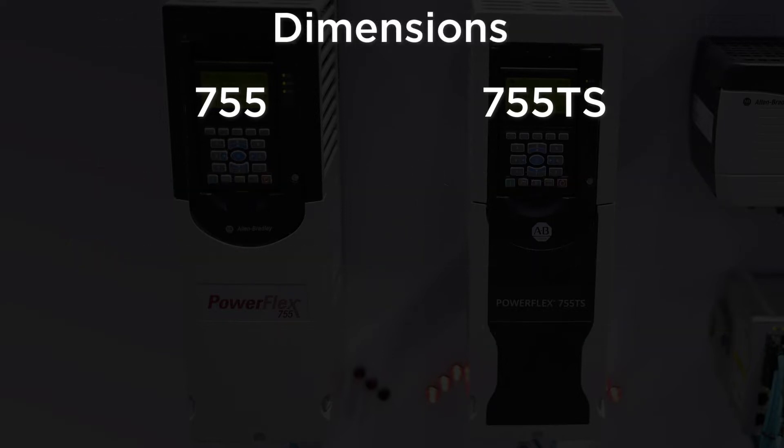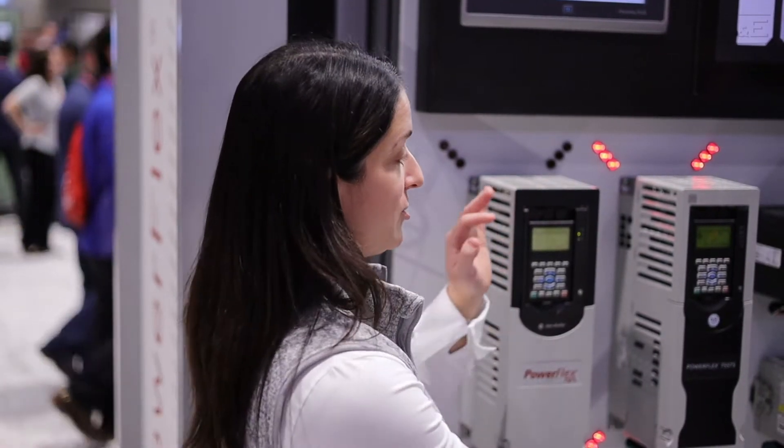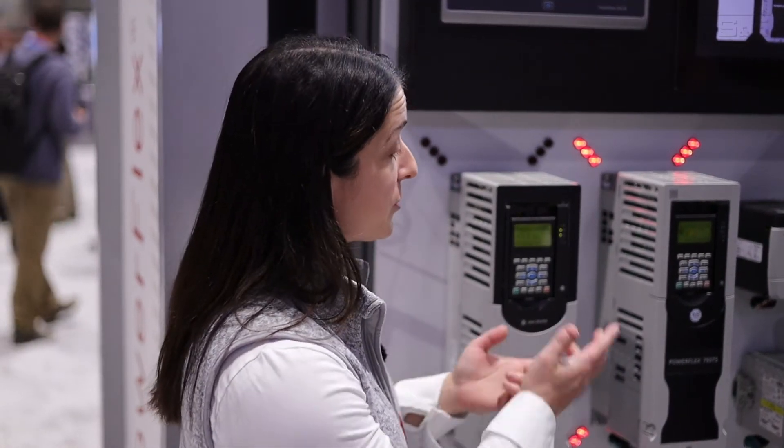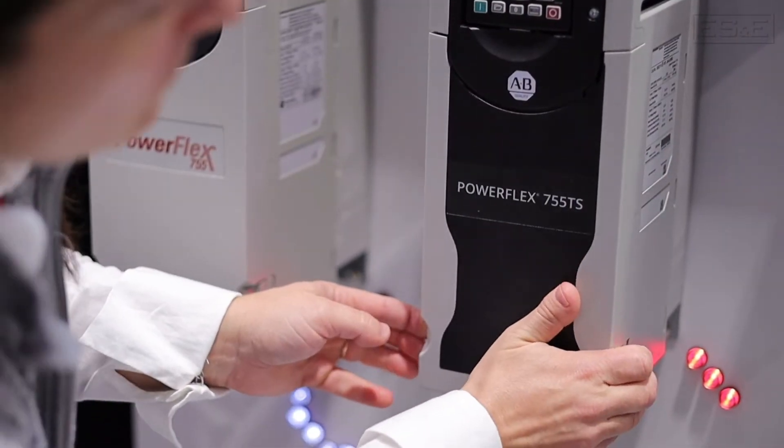It looks like they're the same identical size. Yes, we did that on purpose. We kept the XYZ dimensions the same so that if you have an existing 750 and need to change it out with a new one, you don't have to change anything on your panels and you don't need more space. And we were actually able to increase the horsepower rating at the top of frame 3 and 4, so that if you were right on the border between a 3 and a 4, or a 4 and a 5, you can get away with that slightly smaller drive for a slightly lower cost.